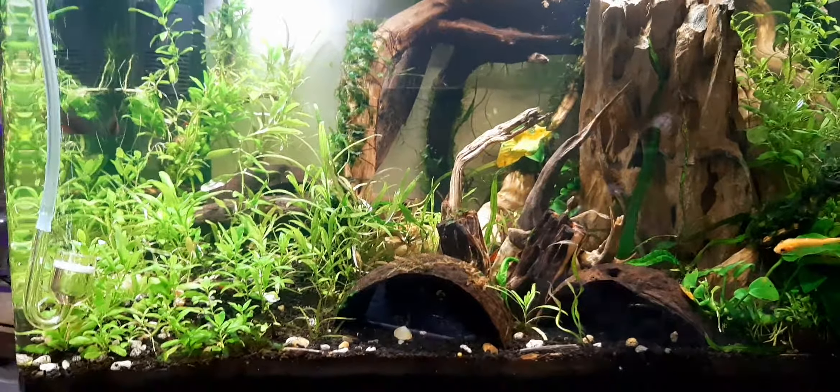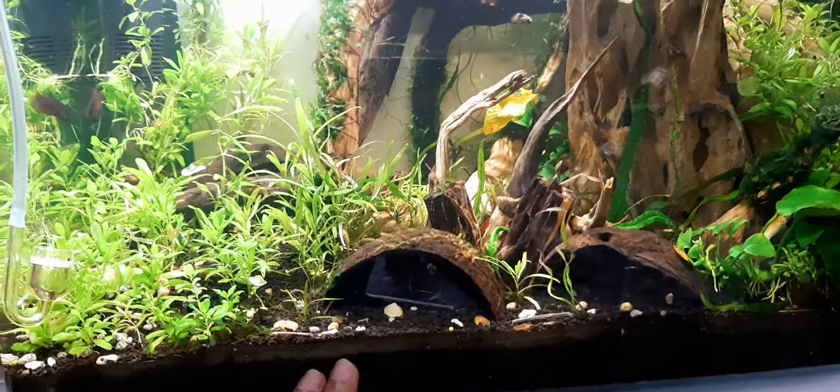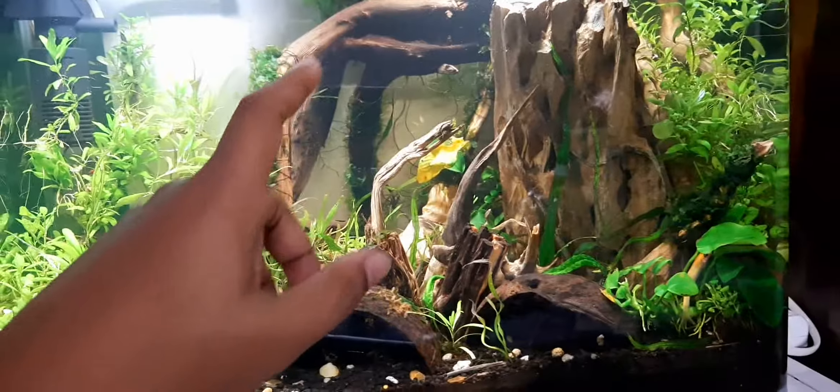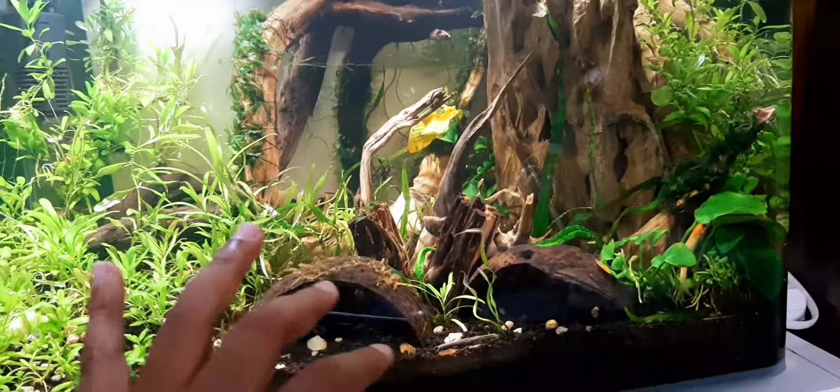Hello friends. Many people have a question about what we can and cannot put in our aquarium apart from fishes. In this video, I'll tell you briefly what is necessary for an aquarium. Let's quickly start.